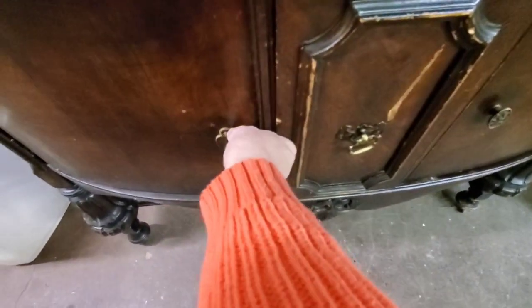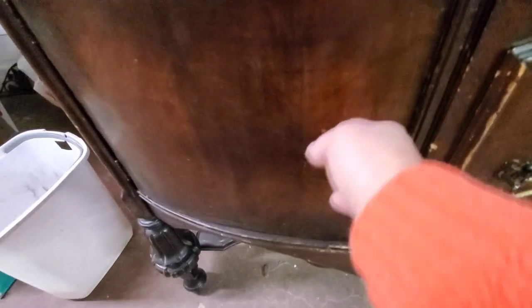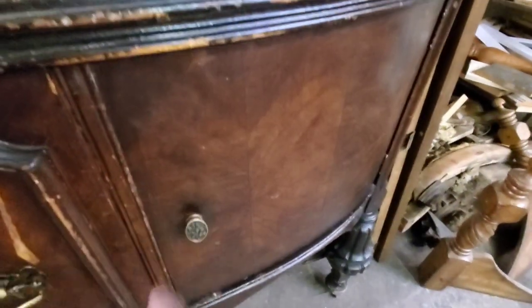Look how deep that drawer is — such a big, deep drawer. And then of course there's two cupboards, so lots of great storage in this little piece. Beautiful piece. I can't wait to restore it.